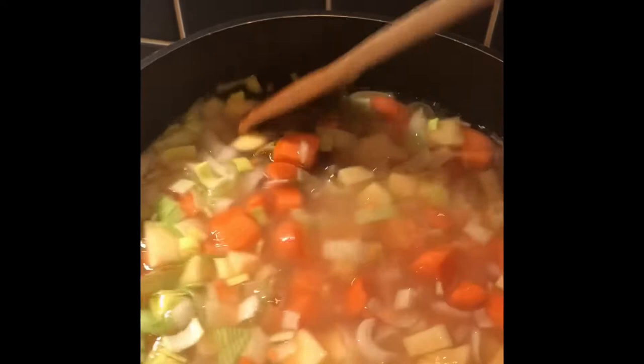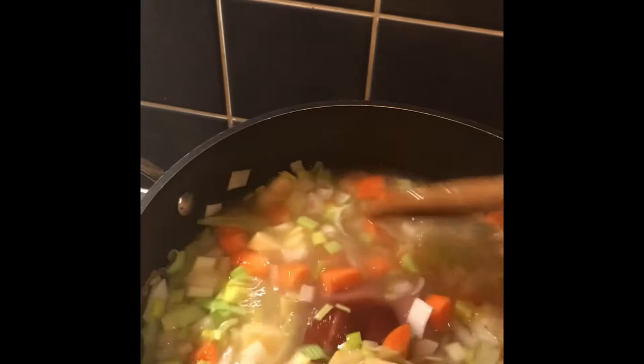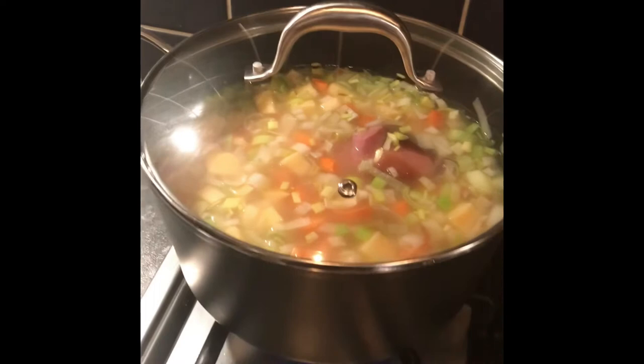I'm not salting this soup — the smoked ham hock is mighty salty enough. I will taste it obviously, but I'll probably just add some pepper. Because it's quite a big batch I will keep checking to see if it needs a little top up of water. Otherwise I'm going to crank the heat back up and let it rock for a good three quarters of an hour.